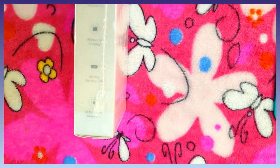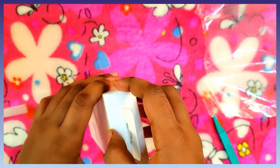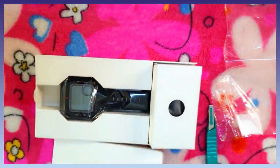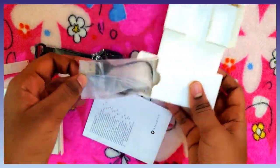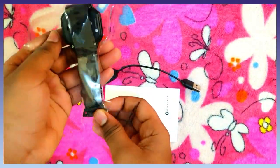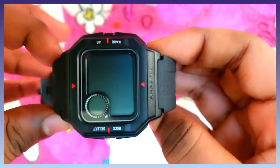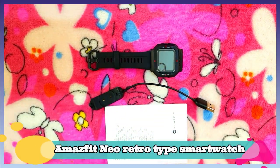It is also 5 ATM water resistant. Let's open the box. Inside the box we have a user manual, charger, and the watch.